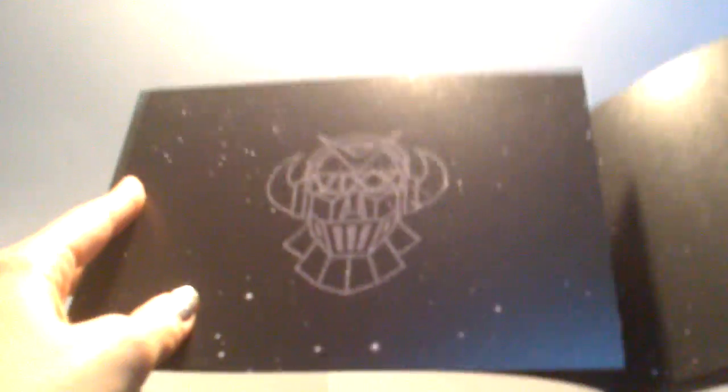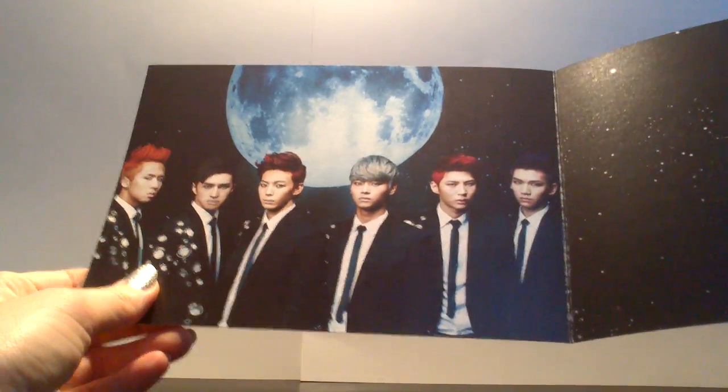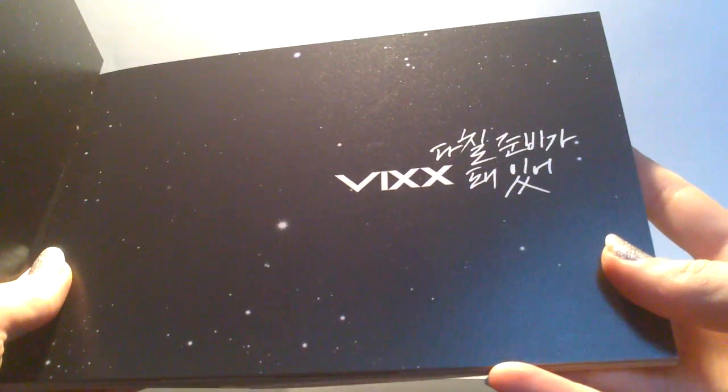So you open it up, you get the first page, you get the fold-out, the logo. And the group shot. Logo again. And the night sky.